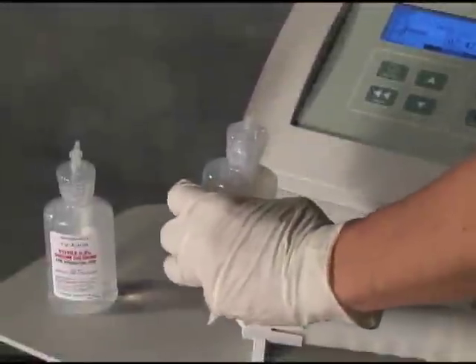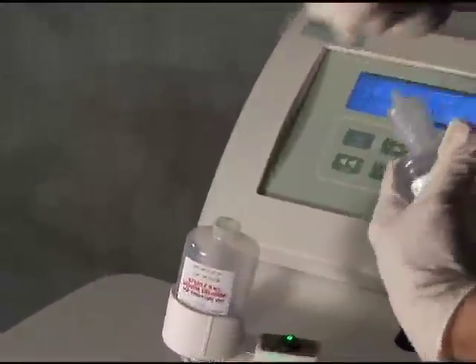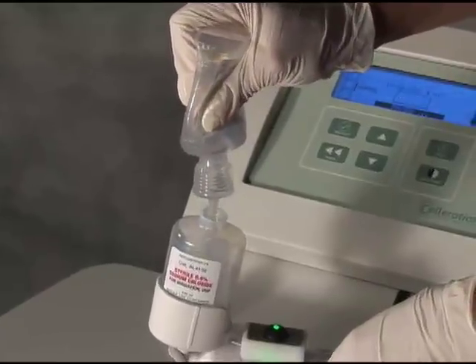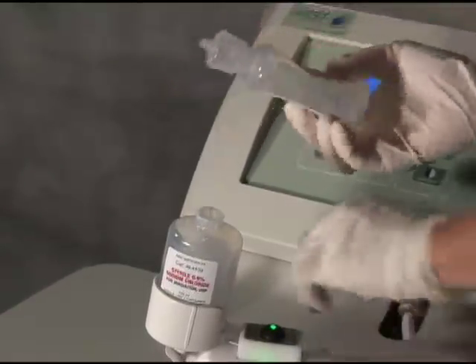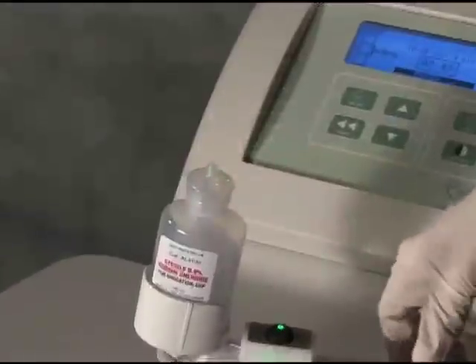To refill, remove the cap from the initial saline bottle that is already seated in the applicator assembly. If you know in advance that you will be refilling for longer treatment times, it is recommended that the cap be removed before starting the initial treatment. Refill the saline bottle and continue the treatment.